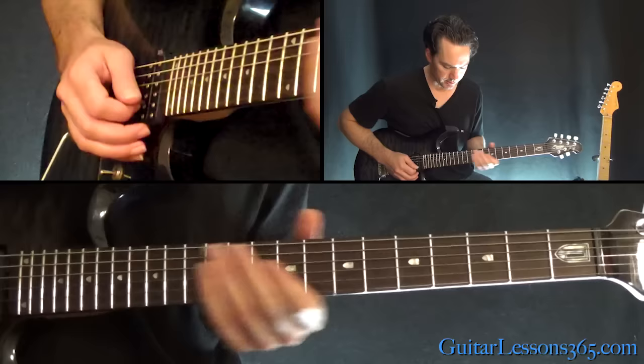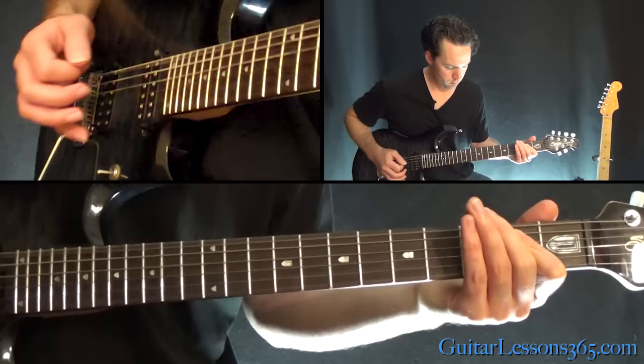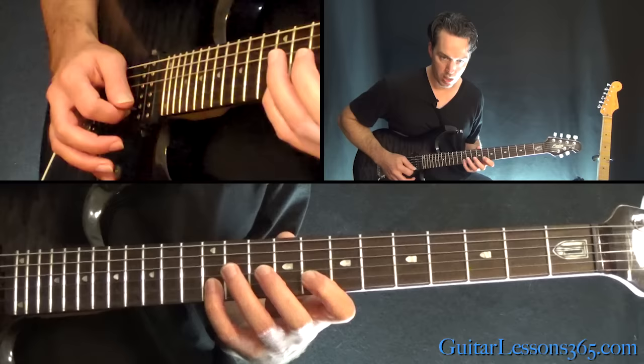Now Kirk Hammett's harmony part over that sounds like this. So that's sliding into twelve, thirteen, twelve, ten on the B power chord. Then eight, twelve, eight, seven.